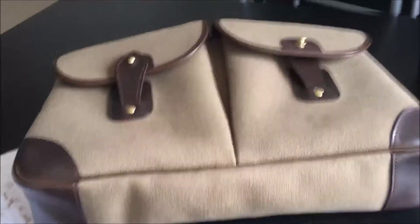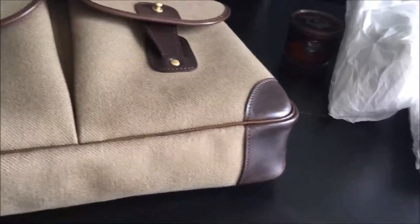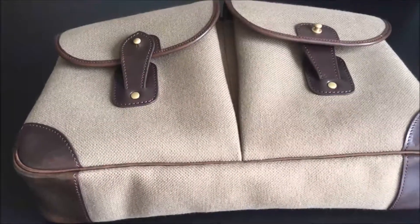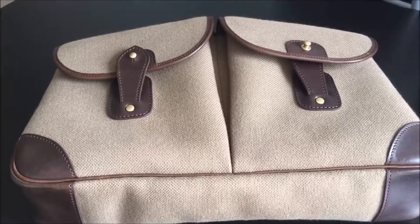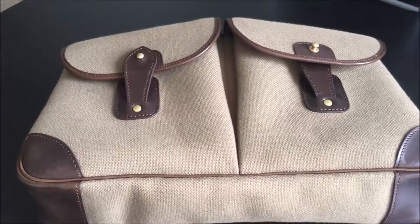Overall, very nice bag, very nice craftsmanship. The level of skill needed to make these bags is just remarkable, and I look forward to purchasing more from these guys in the future.